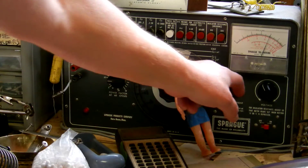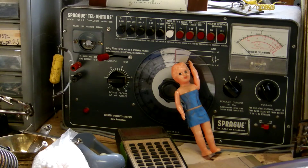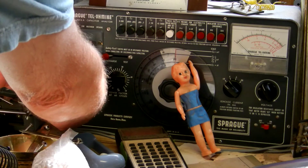So I'm going to end this test. I'm going to hit discharge, count to 1, 2, 3, 4, 5, and now I can disconnect this capacitor.